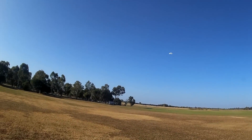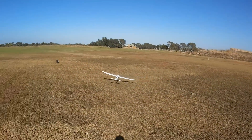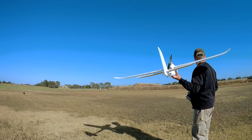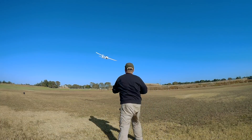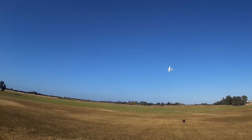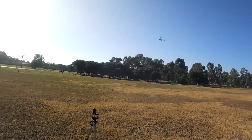You don't want to throw up at too much of an angle because it'll just go up and stall. Okay, proper normal launch this time, wind swinging around a bit. You can see how that throw gets the airspeed up enough so that the motor isn't going to push it down into the ground.